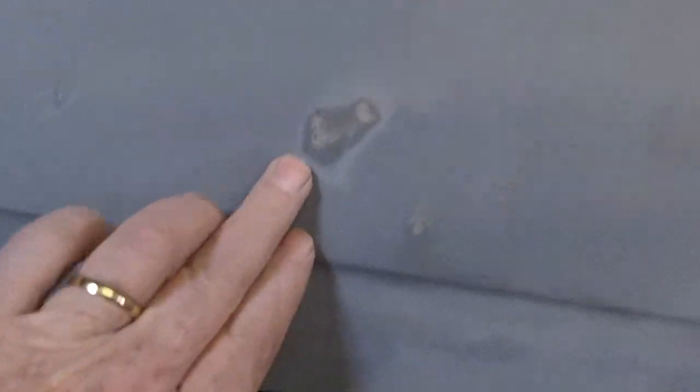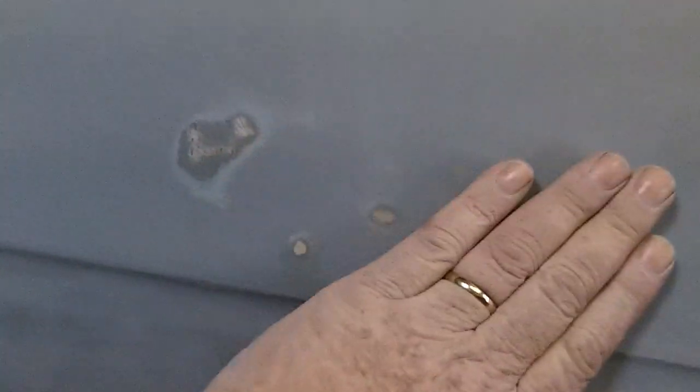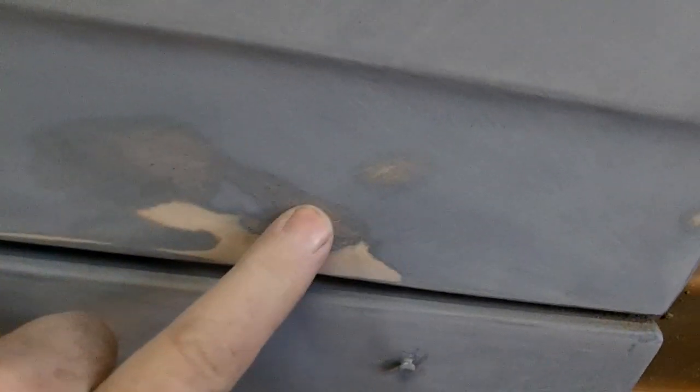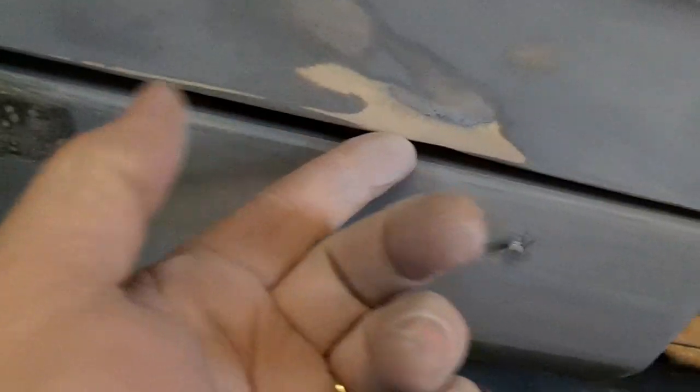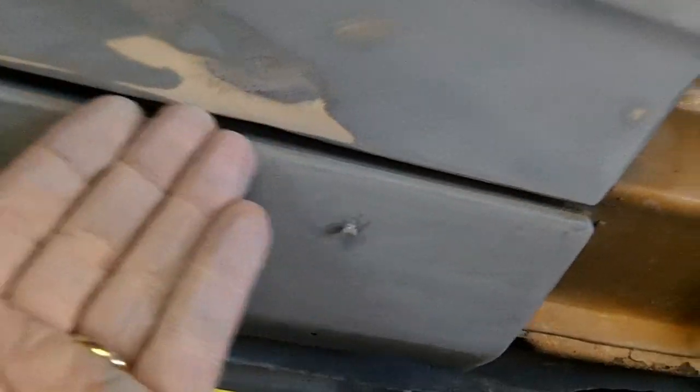Here's the passenger door all blocked down. All in all, didn't really find a whole lot — there were some high spots in here and I kind of tapped them down with the body hammer. That's feeling pretty good. I might put a little smear of filler over that and block it down again just to make sure I got it all. This area on the door was bent and it looked like there was some previous filler on there, so I took a hammer and a block from the backside and worked it, then flattened it out. I'm going to put a smear of filler over that and block it out.